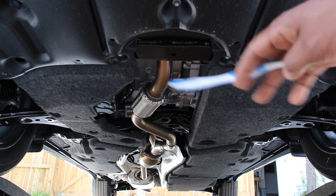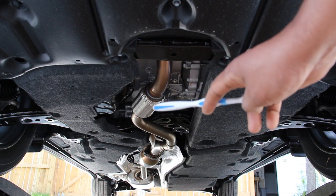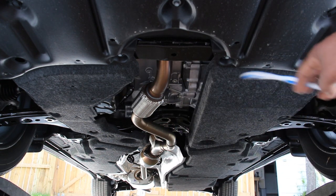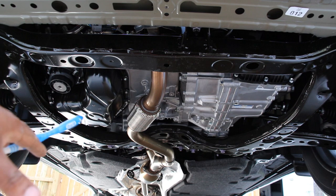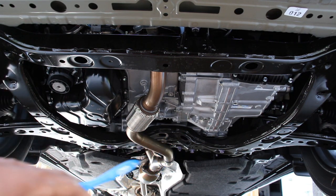Now taking a look underneath the body of the Highlander, things are fairly flat and covered up with the exception of the center section here for the exhaust. That's a good thing because it's going to prevent salt water from splashing up on any vital components during the winter and help a little bit with airflow at higher speeds. With those covers removed you can see you've got clear access to the engine on this side and the transmission over on this side.